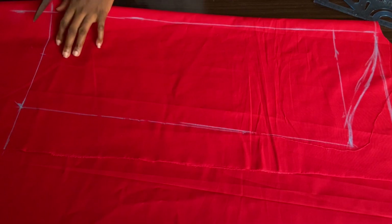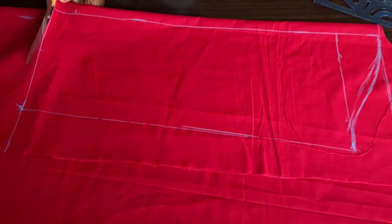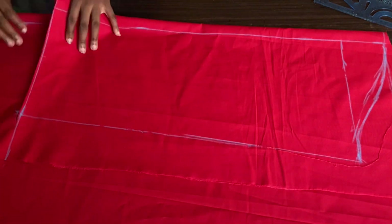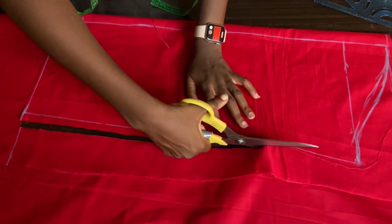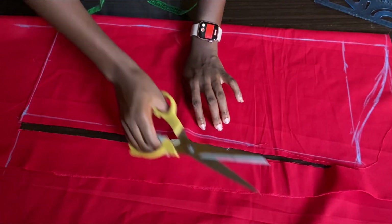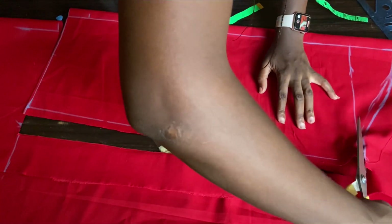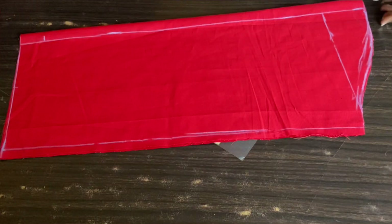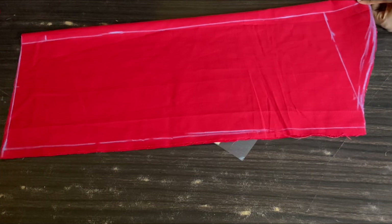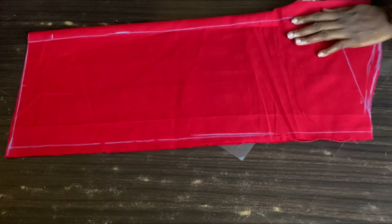We're done drafting, and now I'll go ahead and cut it out. Since this is an open sleeve, I'm going to slash through this part like so.